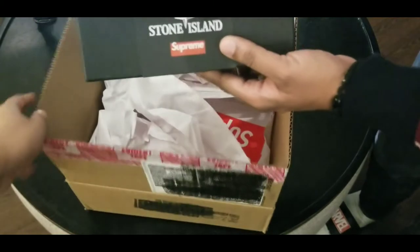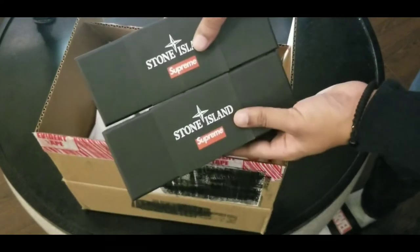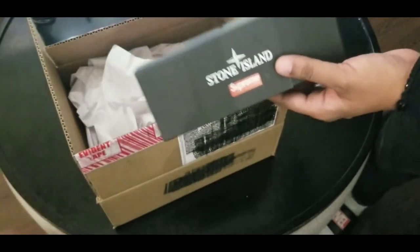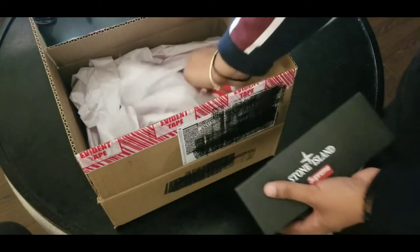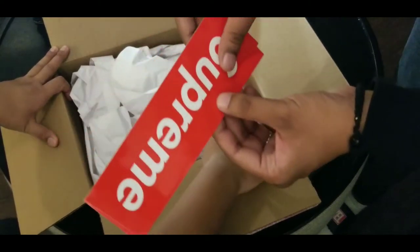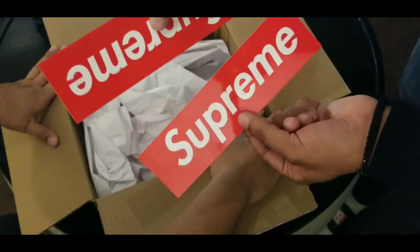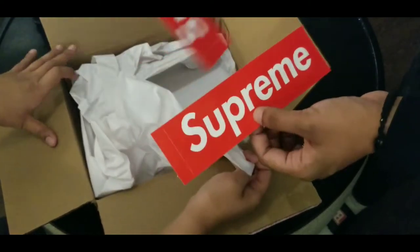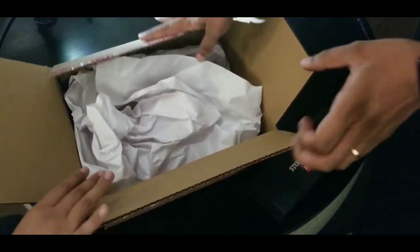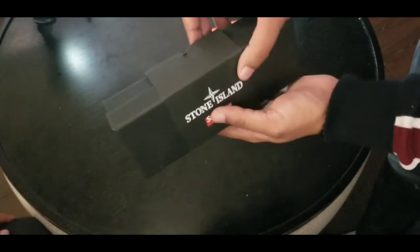This is the Goggles. If you didn't see my last video, I reviewed the black Stone Island Goggles, and now I got the Supreme Stone Island White Goggles — the goggles that came in glow in the dark. In the box, it came with two Supreme stickers — regular stickers, that's Supreme — and then they have some white paper in case of any damages, and then bam.